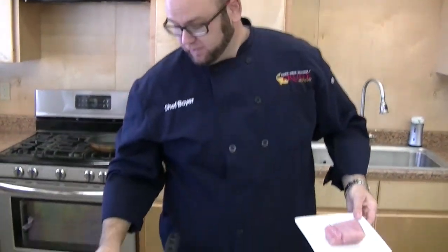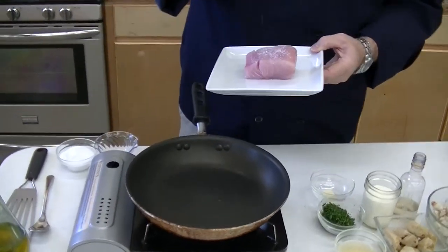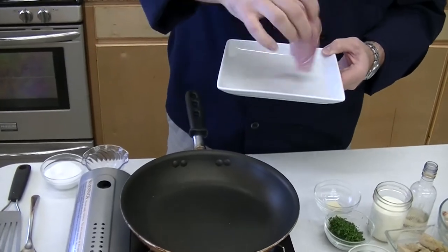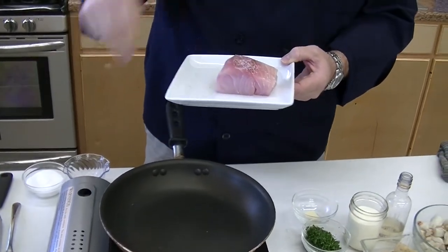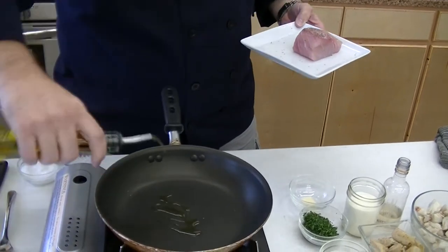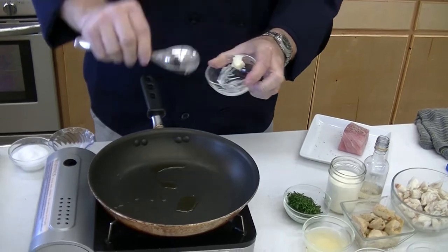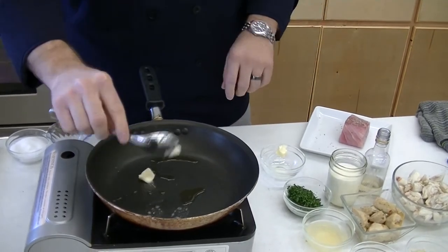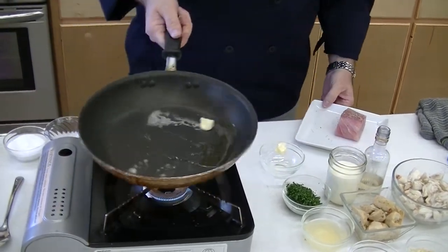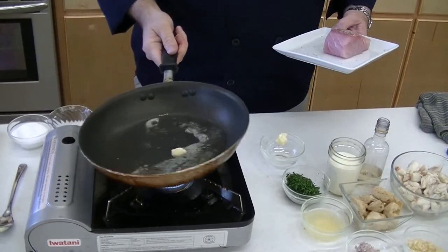Our pan is preheated. I'm going to turn the heat up a little bit and season the fish lightly — a little salt and pepper. It's a nice thick piece of fish so we want to season both sides. We're going to get a little bit of oil on the pan, and I like to put a little butter too. It helps to create that nice crust on the fish and prevents any burning or charring. We want it to be golden brown, but not overly dark.